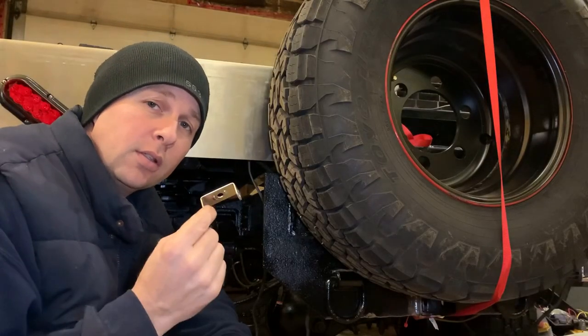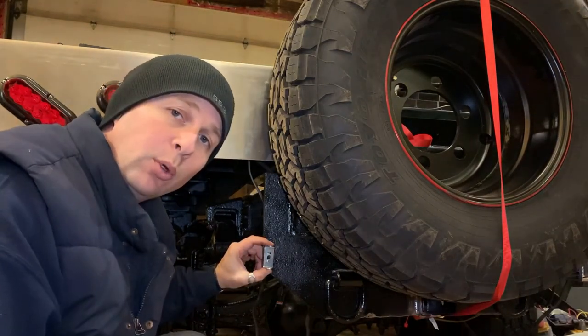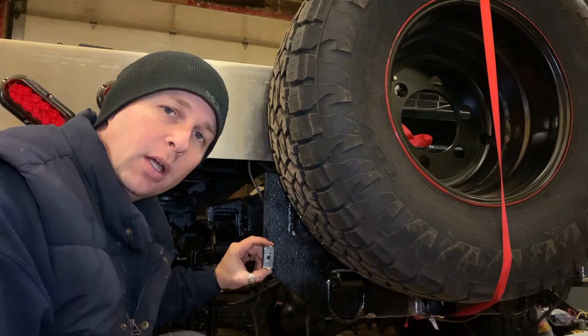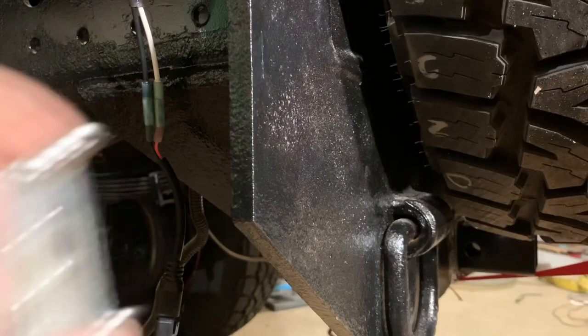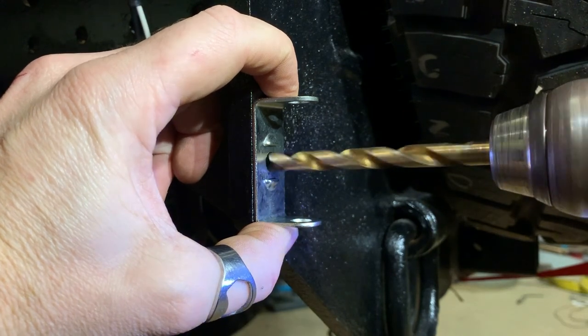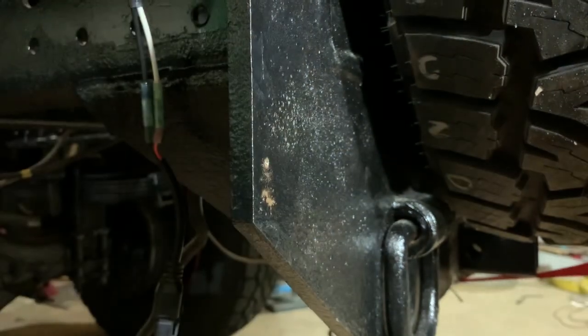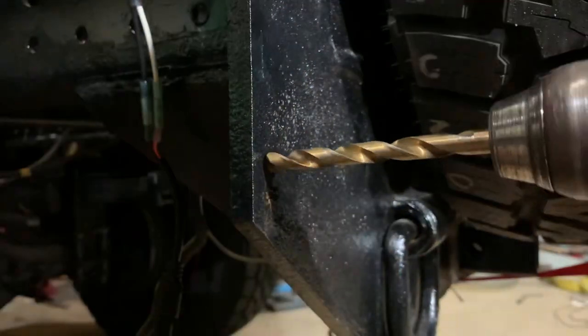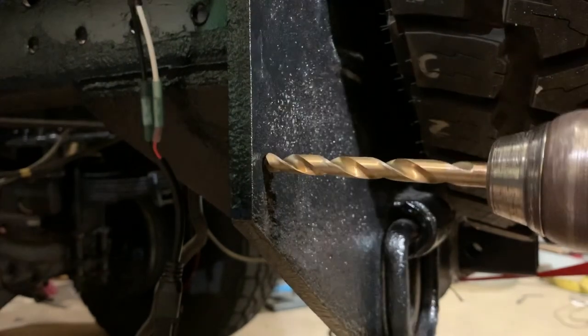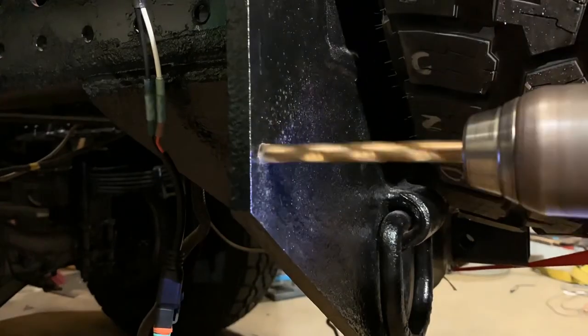These lights do come with nice stainless steel hardware, and all I really have left to do is mount this bracket, bolt the light in, plug it in, and give it a try. This is a pretty thick piece of steel and I hope my drill bit is sharp. I really wish I had a mag drill — this is a lot of steel.